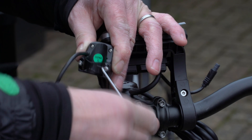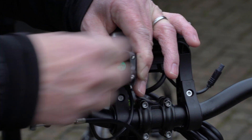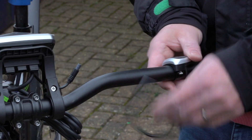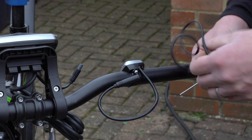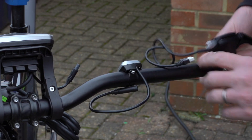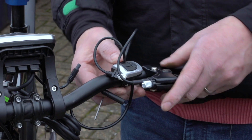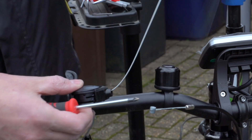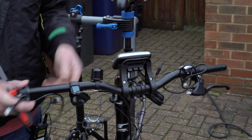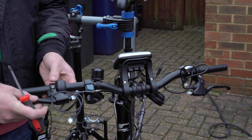Then I loosened off the fixing for the control switch for the screen and slid that on, as well as the new brake levers. I didn't tighten anything up at this stage. Sliding on the new gear shifter, the throttle, and the other brake lever.